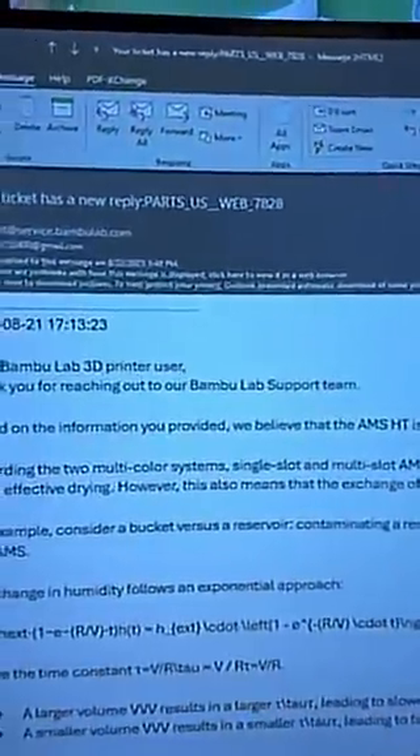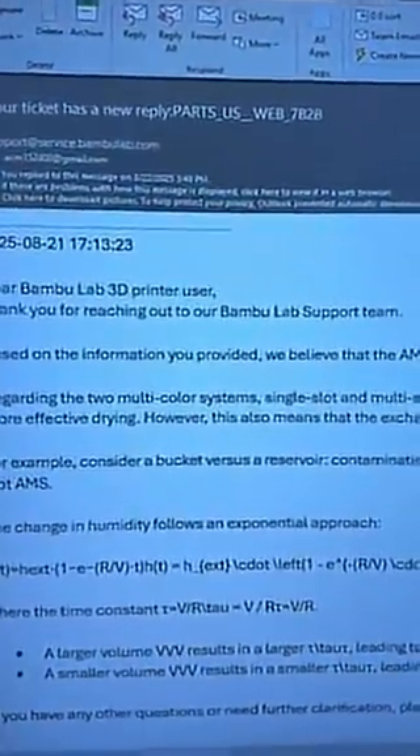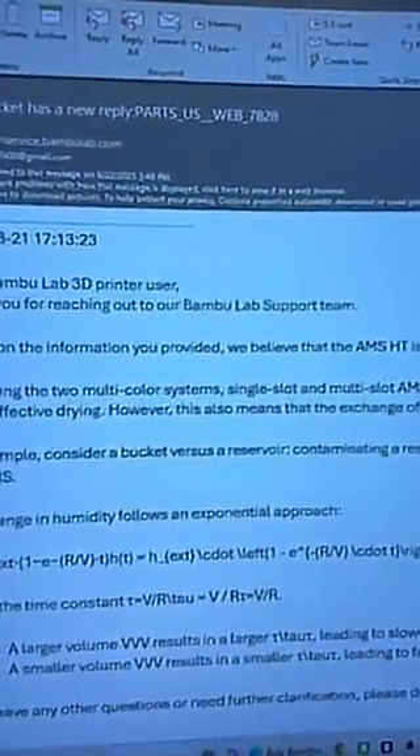Sure enough, when support from Bamboo came back to me, they said this is normal. If you get 25% in eight hours, that's normal. They went on to provide a fancy little formula that proves what they're saying, but that is not what they advertise.